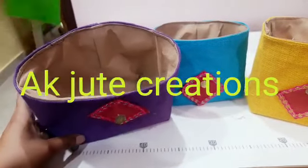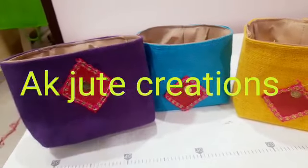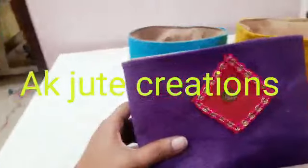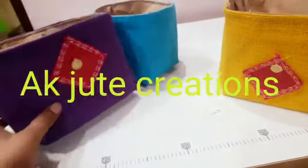This is Jute Creations and eco-friendly hampers. We are based in Hyderabad. You can find out more in the description.